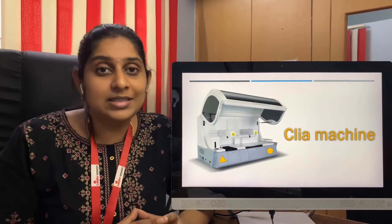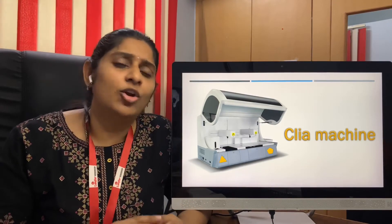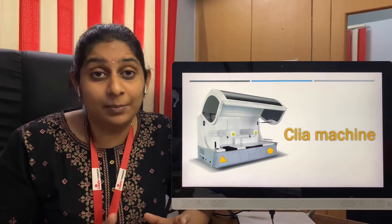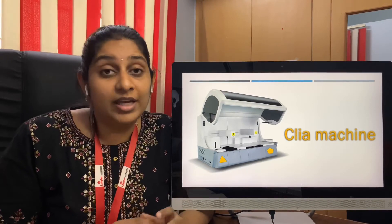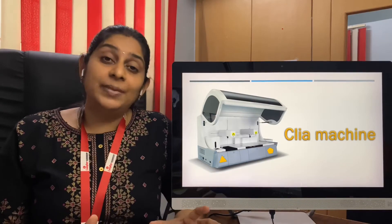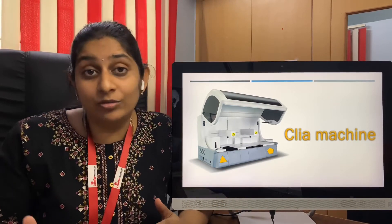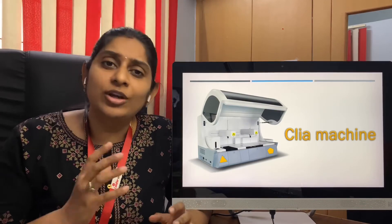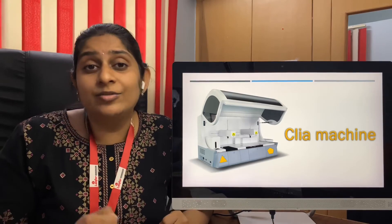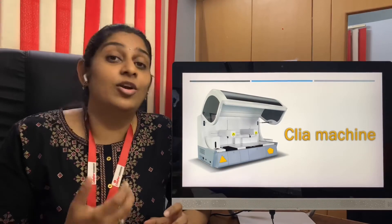The next important thing about the CLIA machine is selecting the right pack size of the reagent. If you are running a laboratory that gets a lot of thyroid samples, you can get even a 200-test pack. Whereas for estrogen, progesterone, and other hormones, if you are a starting medium-sized laboratory, get the 50-test pack size. Once you open a reagent pack, it will be stable for around 28 to 56 days depending on the brand. So if you're able to use a 100-test pack within that period, go for it — but otherwise a 50-test pack will save a lot of revenue for your laboratory.